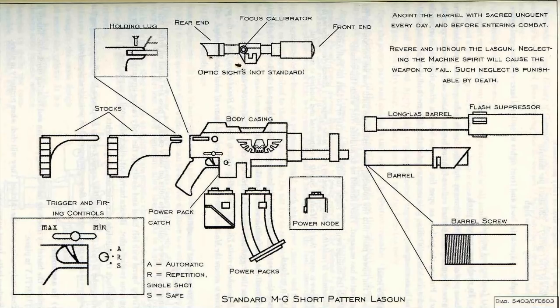To assemble: replace the barrel by inserting into locking position and rotating clockwise. Ensure it is tightly in place. Snap body casing over the catches — they will click when properly in place. Replace bolts. Insert power pack. Remember to recite the litany of completion during this procedure.